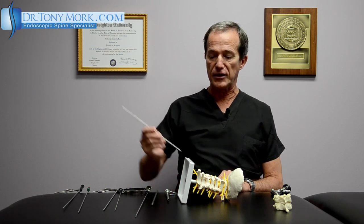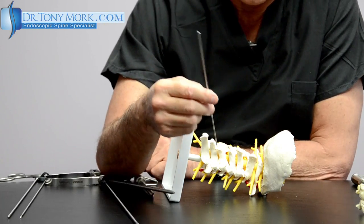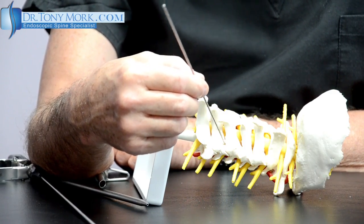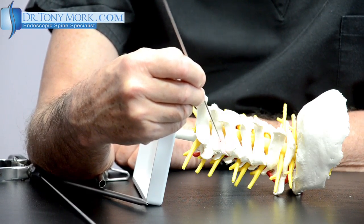The first thing for a cervical foraminoplasty utilizing a five millimeter scope is the following. We utilize a small guide pin like this to establish the facet joint that we're interested in. For example, in this case at the 5-6 facet level, the area I'm interested in relieving or removing is highlighted in red here.